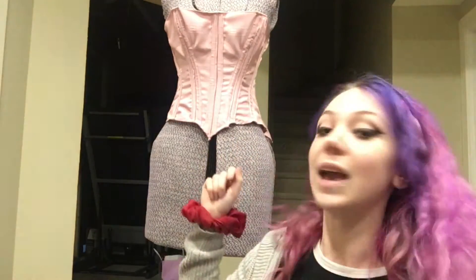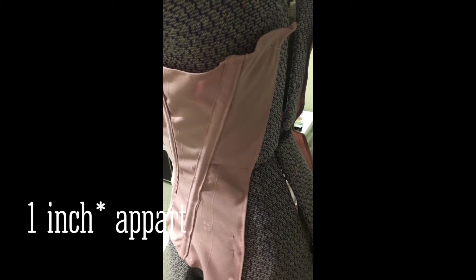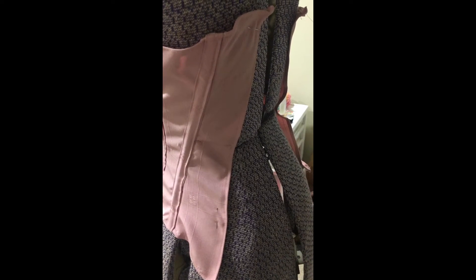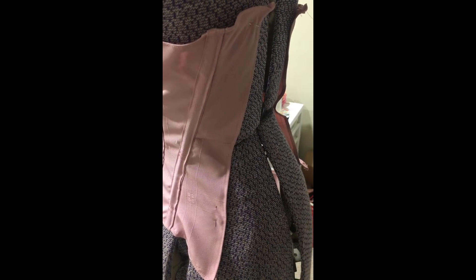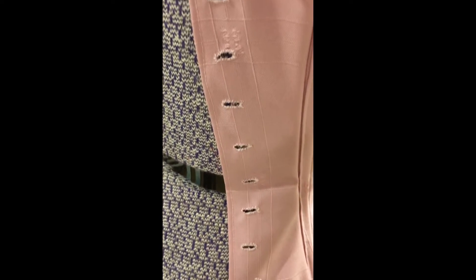I did have to do a lot of the sewing around the bottom by hand because it got really bulky around where the boning channels were. I finished hemming the bottom and now I'm going to hand sew my eyelets. To do my eyelets I will cut a hole about half an inch apart, cut even holes on each side, and then use embroidery thread to sew around them so that they don't fray and to make them stronger. I ended up doing about 22 eyelets and that took me over three hours.